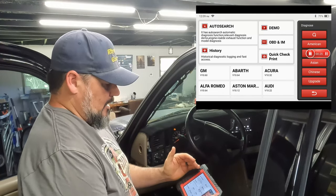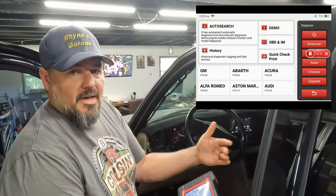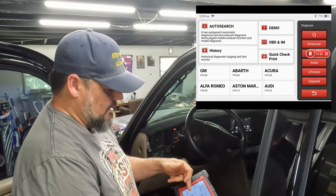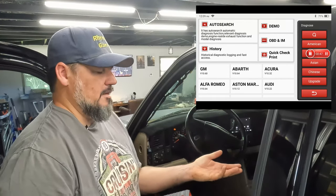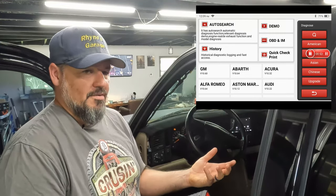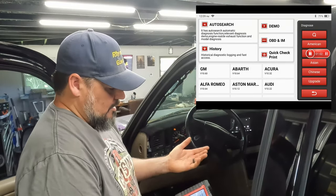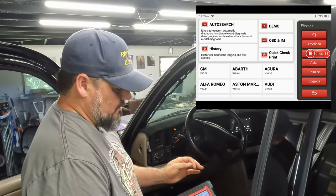With any scanner you've got to turn the key on. Hit Scan and it comes up with a bunch of options: you can do a demo with some pretend vehicles, get a history, or hand-pick a vehicle. On some older vehicles the auto search doesn't work right — like that Viper I had, which was a hybrid OBD1/OBD2 and got found as a V6. In that case you manually enter everything. But this one works, so we'll just do auto search.